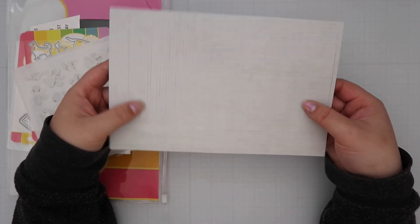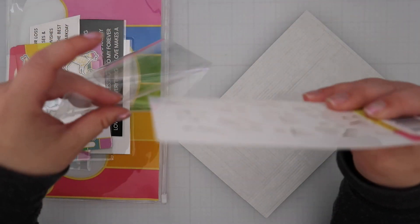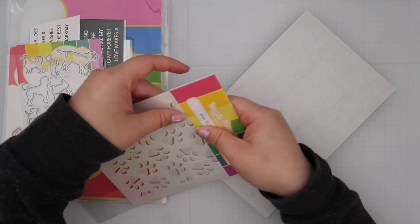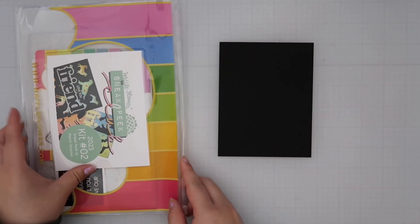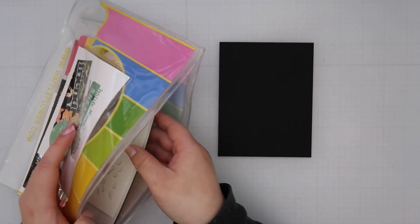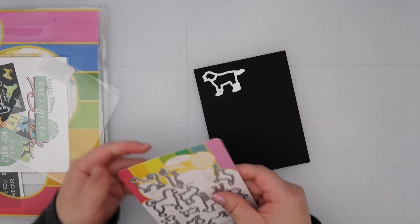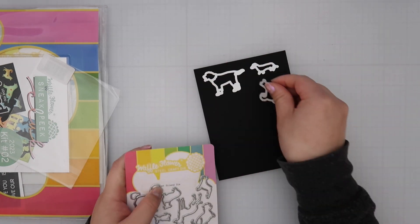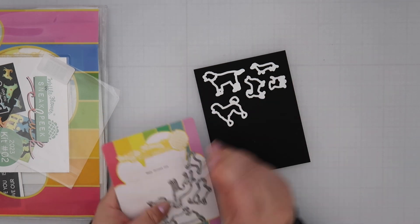Waffle Flower is doing a giveaway of the next kit on my blog, so be sure to stop by and leave a comment for a chance to win — details linked in the description box below. For the card, everything I used can be found in the Sneak Peek kit, but remember these items are part of the new release, so this kit isn't available anymore. You can shop the new release on March 5th on Waffle Flower's site, or sign up now to receive the next kit as a sneak peek into the April release.